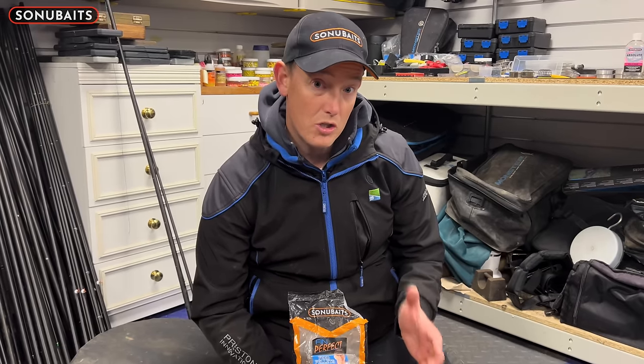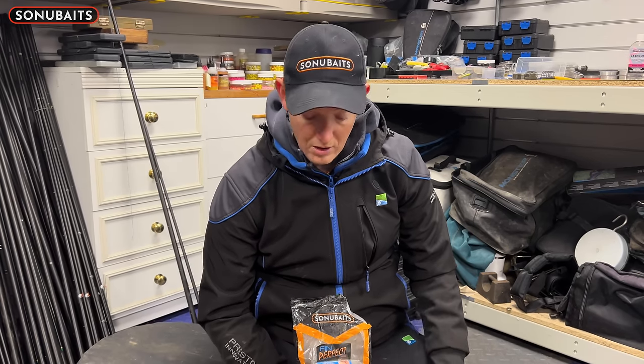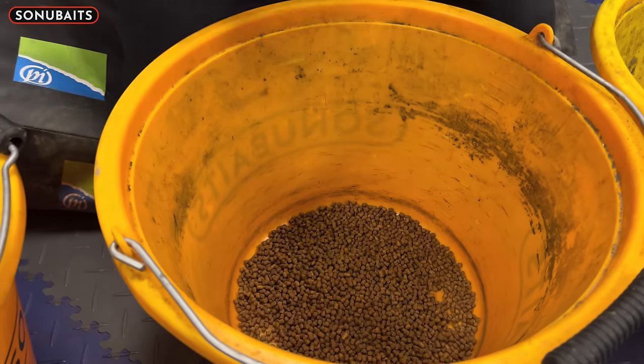Four mils take a little bit of extra time to get ready — you can't just do them on the morning. So what I tend to do is last thing at night, I'll just do my four mils. If it's hot, I'll put them in the fridge, but if it's cold I'll literally just leave them on the garage floor, nice and cold, like it is today. So take your four mils and put them into a bucket.